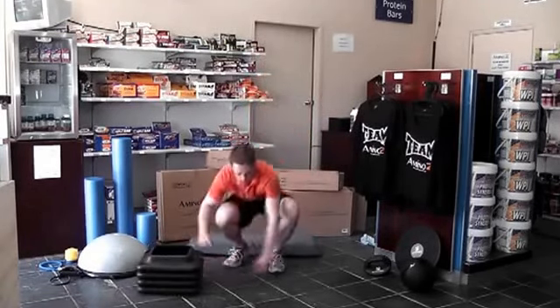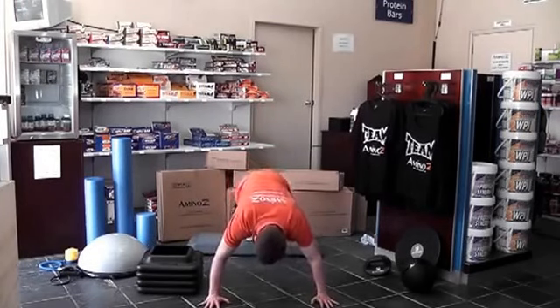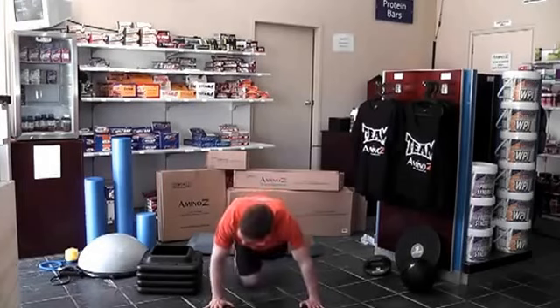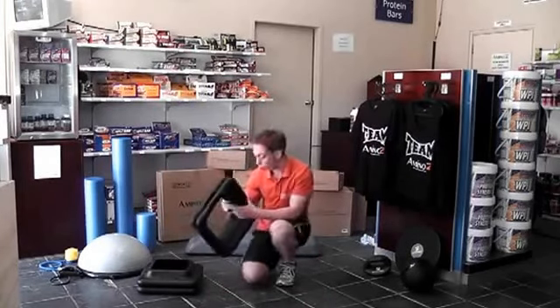If you want to make a push-up a little more difficult, just by elevating the feet slightly. And then we can step it up even more.